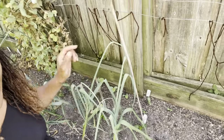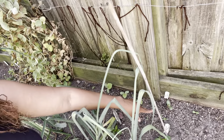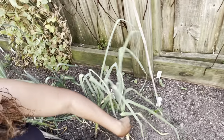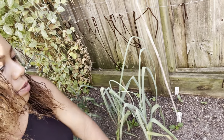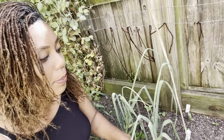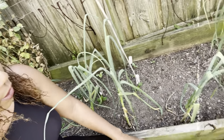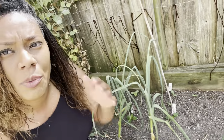Down here are some tiger melons I popped in and separated out. Right here is an orange watermelon, and over here is another orange watermelon. The peppers in this bed have been struggling — I'm not sure why. I'm going to put some worm castings into this bed around these plants. I have the green bell pepper, the purple beauty bell pepper, and the orange bell pepper here. You can see the garlic starting to yellow — I'll be removing them very soon.